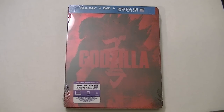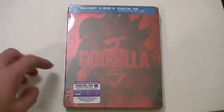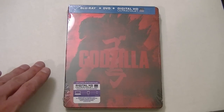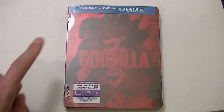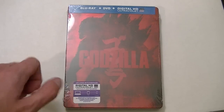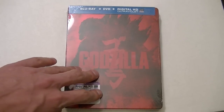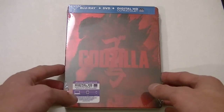Hello everyone, it's Silver Kyle here and today I'm going to be unboxing Gojira, or Godzilla if you will — the new Godzilla. Not the original 1954 movie, or that horrible first attempt from an American perspective from 1997 or 1998 — I can't remember the year — but the 2014 remake, if you will.